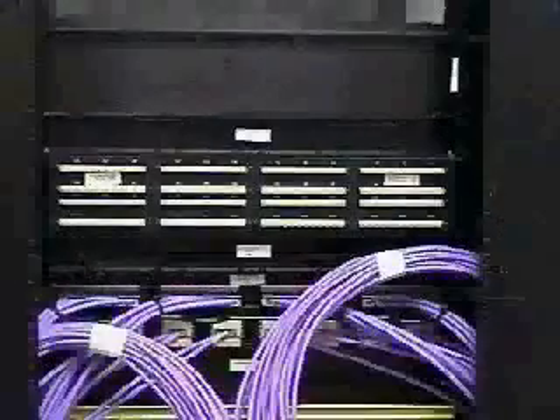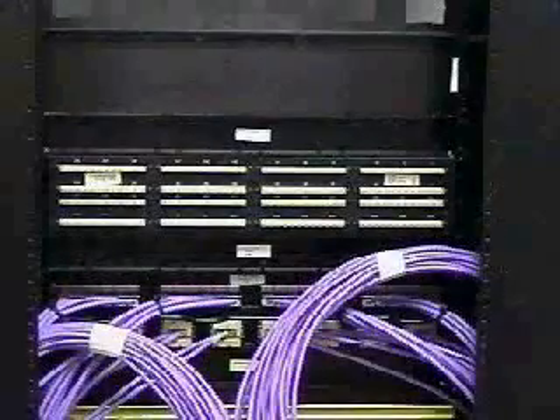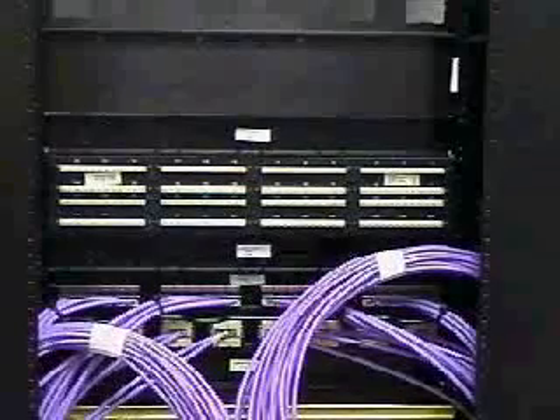Mount the patch panel to a 19 inch relay rack or equivalent and prepare the cable bundles ready for termination. For ease of installation, half of the cables being terminated to the panel may be routed from the left and the other half from the right.